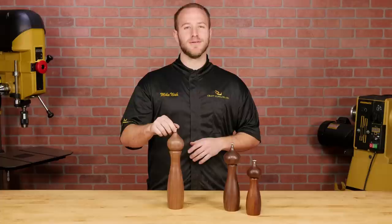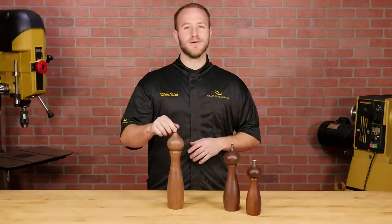Now we have a beautiful turned pepper mill which looks great by itself, or even better as a set with a turned salt mill. If you liked the video, give it a thumbs up and subscribe to our channel. Also, be sure to check out woodturnerscatalog.com for the largest selection of woodturning supplies in the industry.